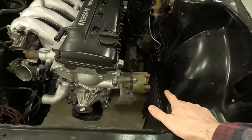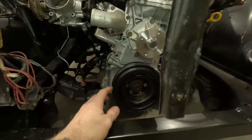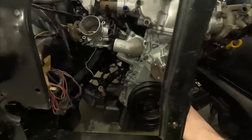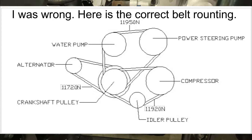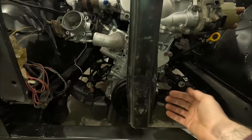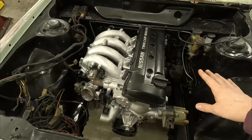Here's what I'm talking about. When you KA swap a Datsun, these cars did not come with power steering. KA engines from the factory ran the accessories with a separate belt for each one. I think the only two accessories that shared a belt were the air conditioning compressor and the alternator. The water pump and the power steering pump each had a separate serpentine belt off the balancer. So anybody doing a KA in a Datsun, we don't have power steering.